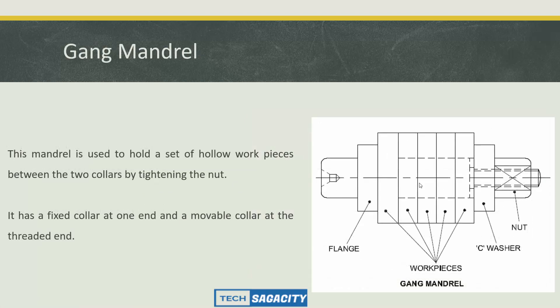The gang mandrel is used to hold a set of hollow workpieces between two centers by tightening a nut. It has a fixed collar at one end and a mobile collar at the threaded end. The workpiece can be threaded and fixed on. This is the gang mandrel.